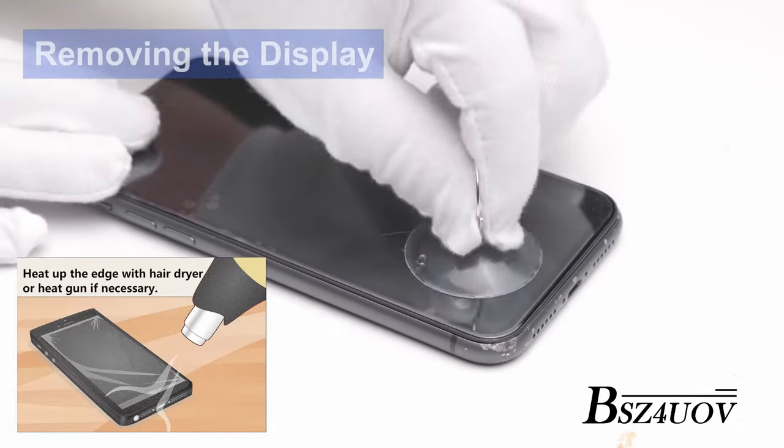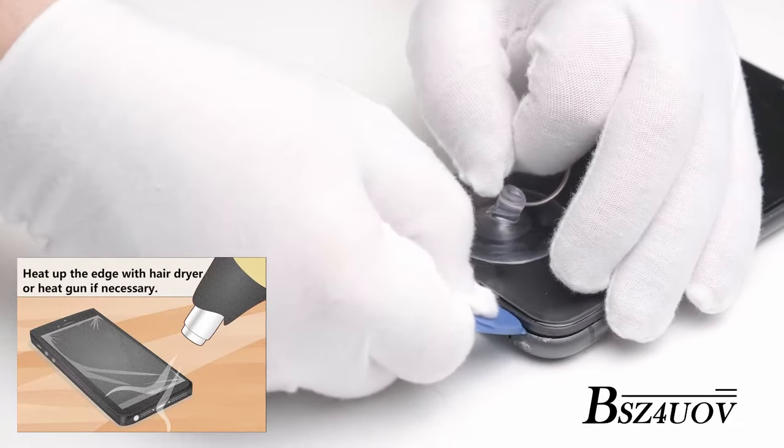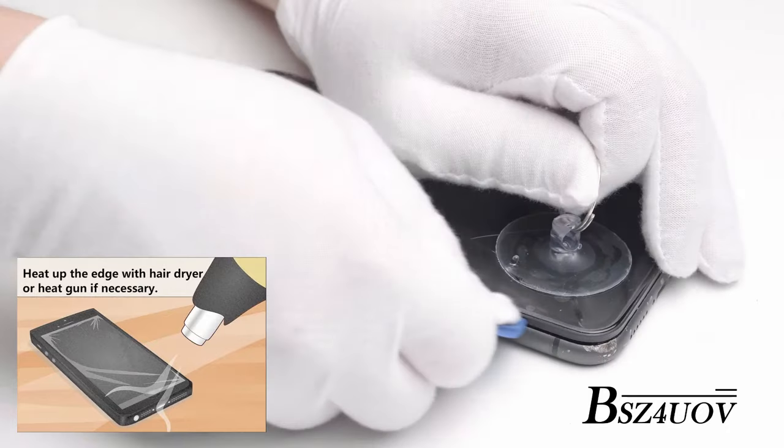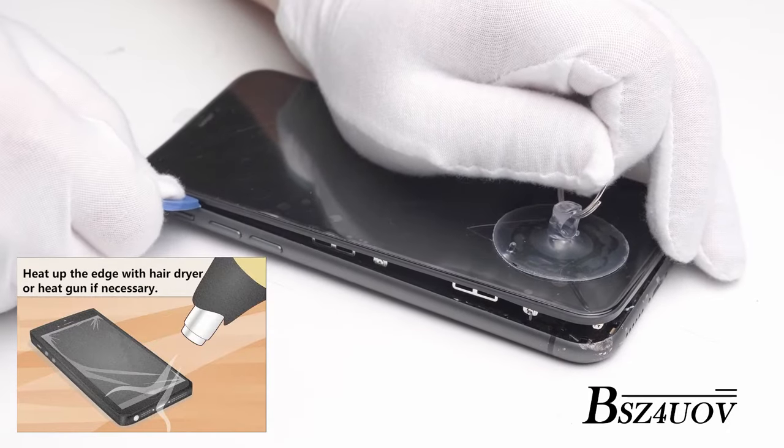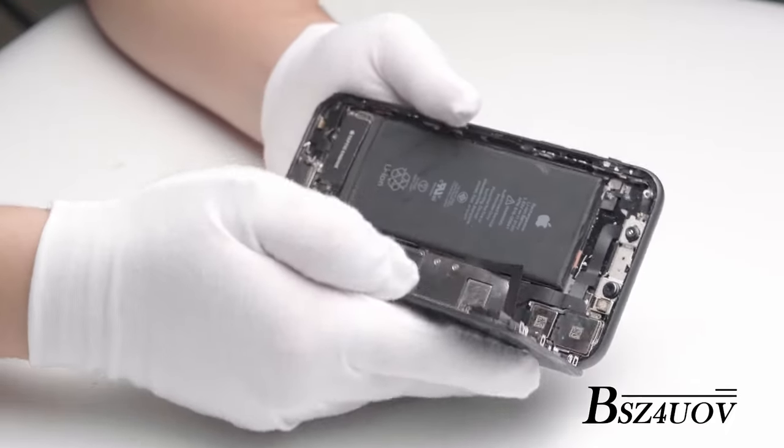Apply the suction cup on the bottom of the screen. Insert the guitar pick right near the charging port. Once you see the gap at the bottom, use the opening tool and the spudger to split under, and then using a twisting motion to slowly go deeper around the phone to separate the adhesive.